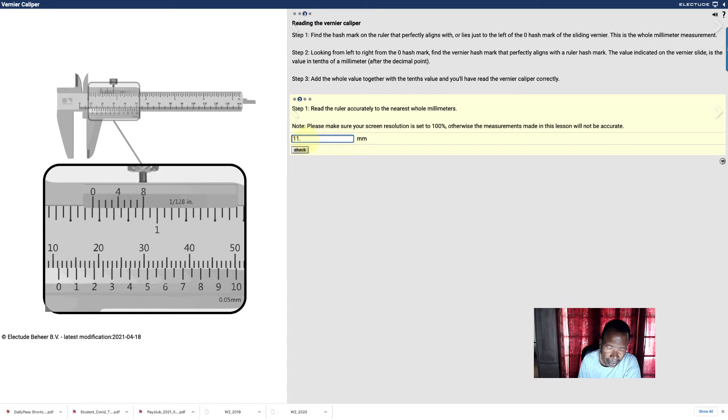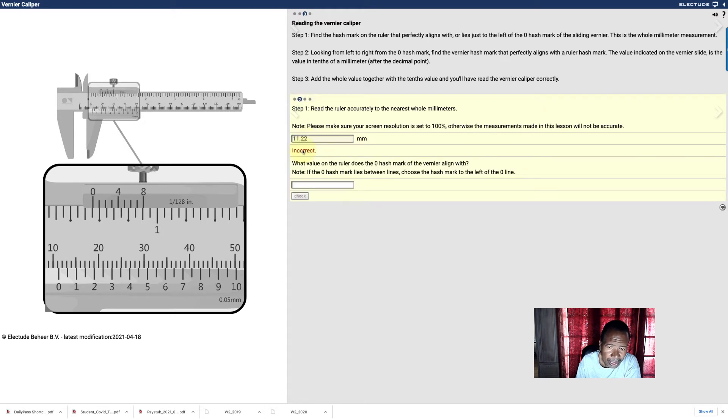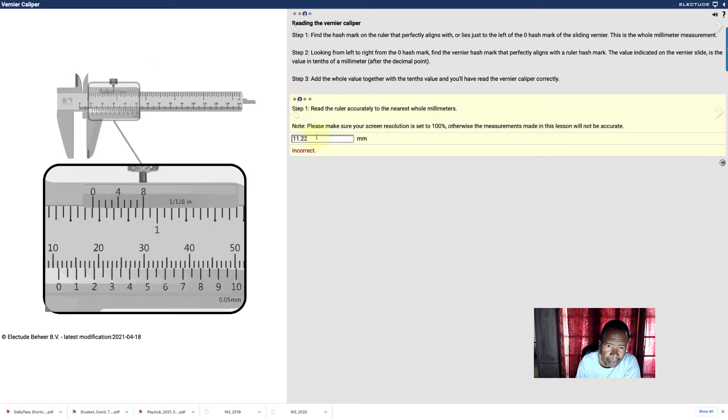Now this is what I did by mistake — I put the full number in the box and it was wrong. The reason is it just says the whole number, that's all they want: to the nearest whole millimeters. That's all they're looking for. So I take it back to 11 and we have it.